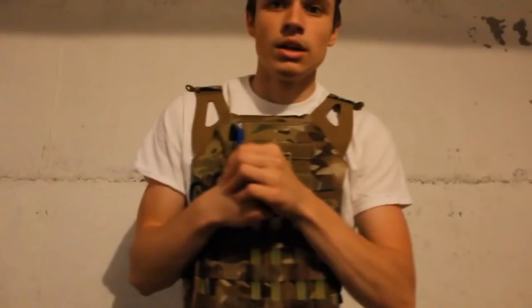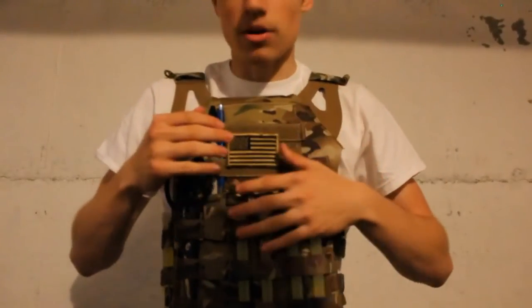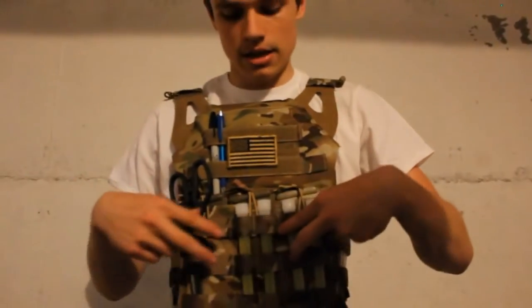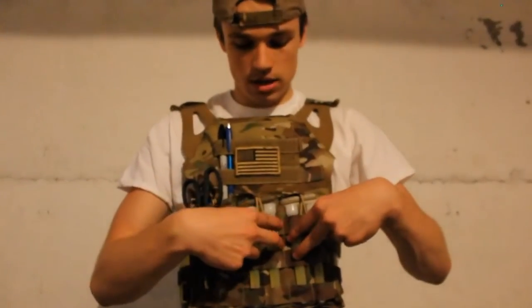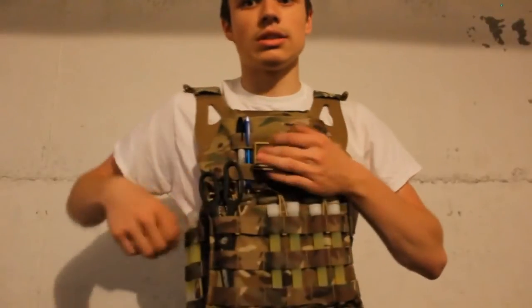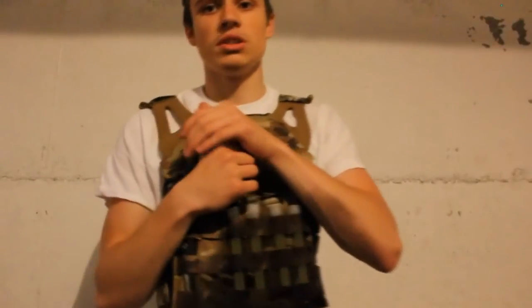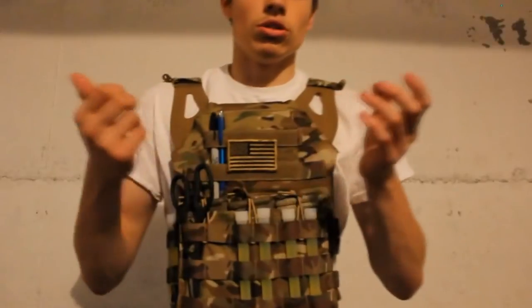I ordered today a Crye-style double mag pouch, which will go on this side. I'll move the two glow sticks probably over here. I use glow sticks a lot because I do a lot of night ops — especially because I'm going to be out in two or three weeks with a couple ops going on, probably some scouting at night, so I'm going to need them.